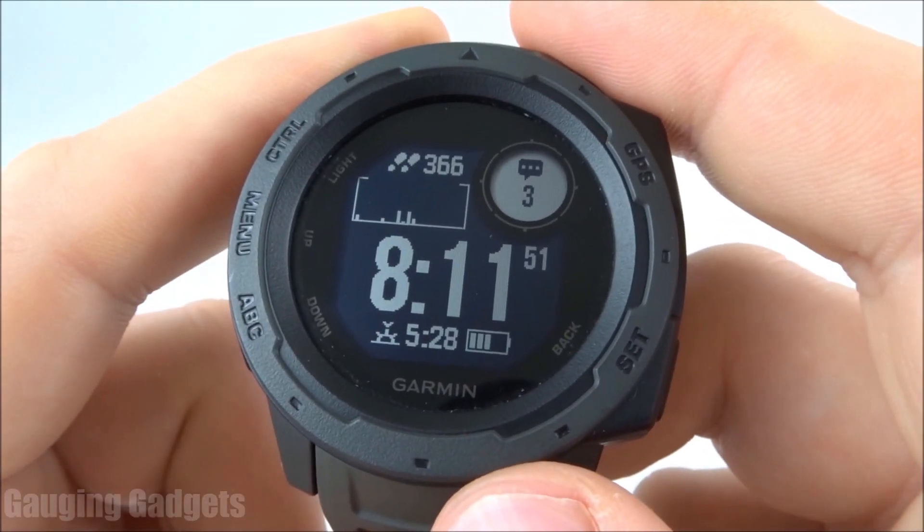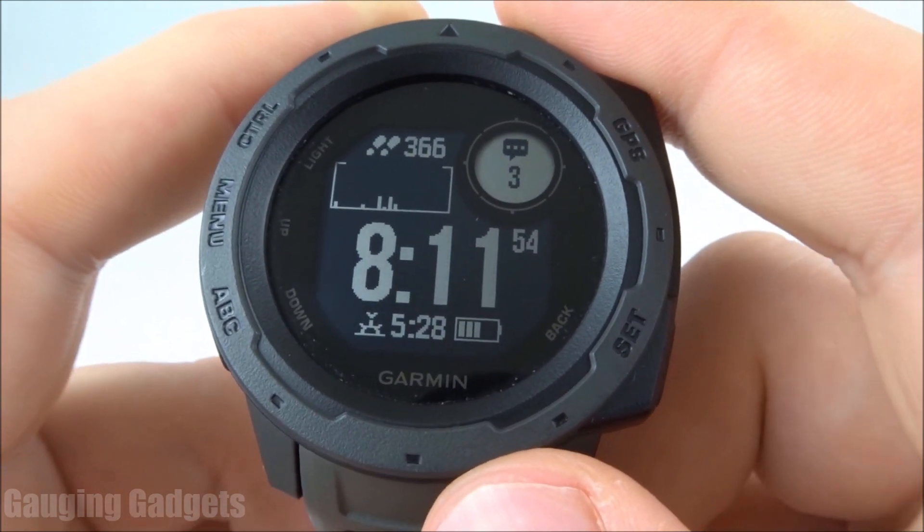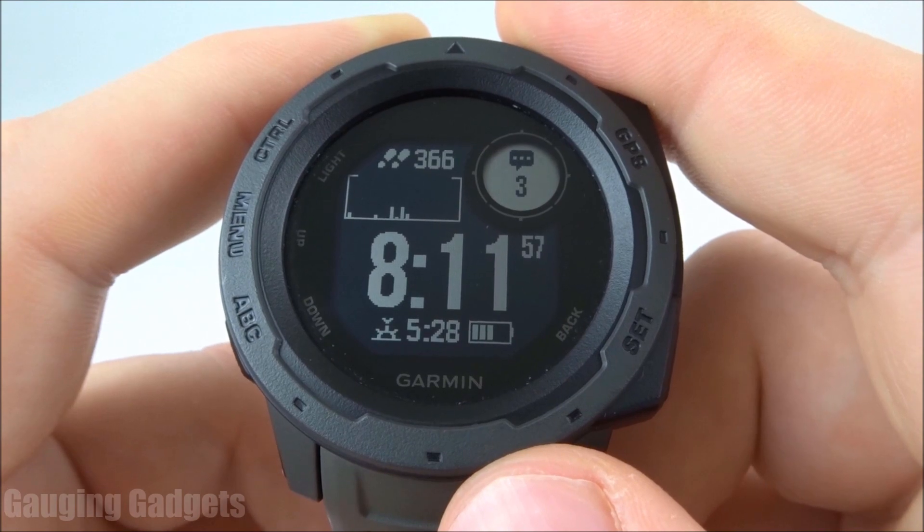One thing I want to note about text message responses on the Garmin Instinct is you can currently only do it on an Android phone. If you have an iPhone, you will not be able to do this.